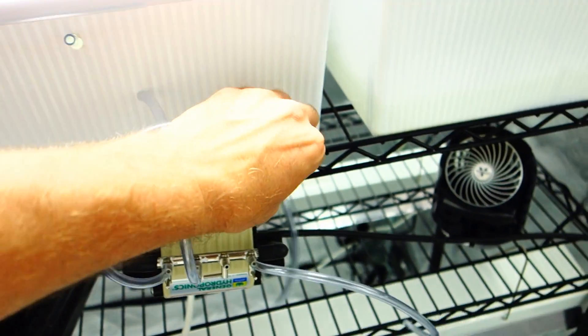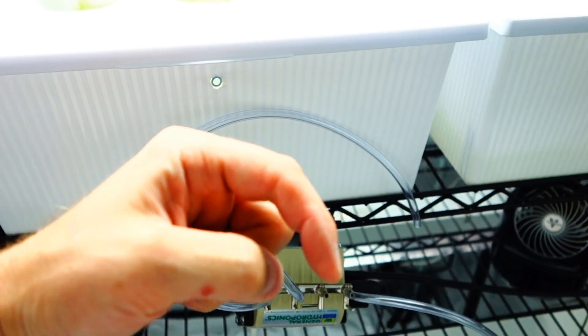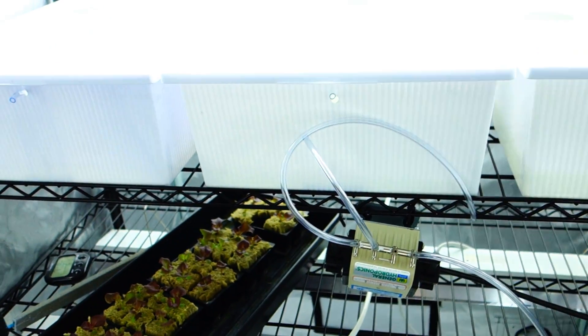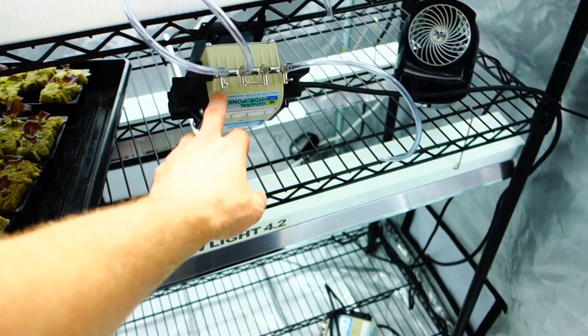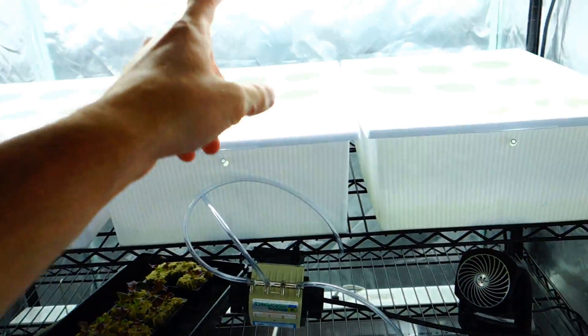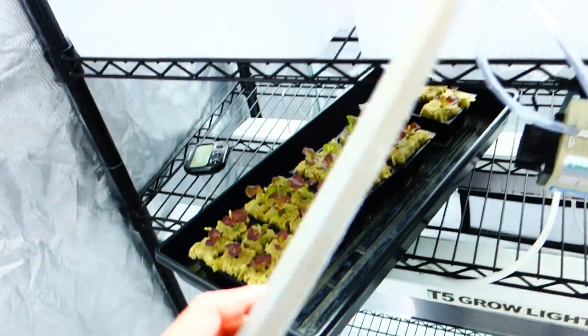All this stuff is available down below, guys. Make sure you hit the show more section — it's an entire detailed list of everything I currently use, from the pumps to seating, fans, lighting, shelving, and tent. You're going to need a tent, and you're going to need these aerator stones that I'm using right here.